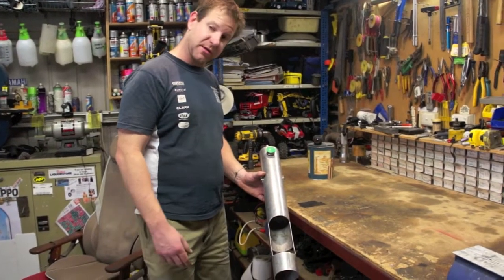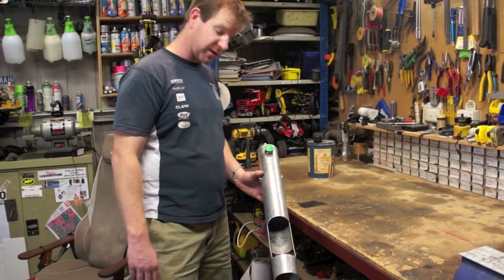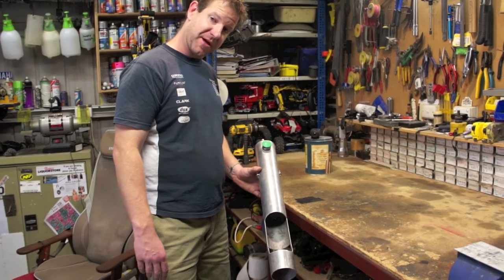Alright guys, we've got a can crusher here we made a few years ago. We've had a lot of requests to see how it was made, so we're going to pull it down for you today and let you see how it's built — and hopefully you can make and sell one.